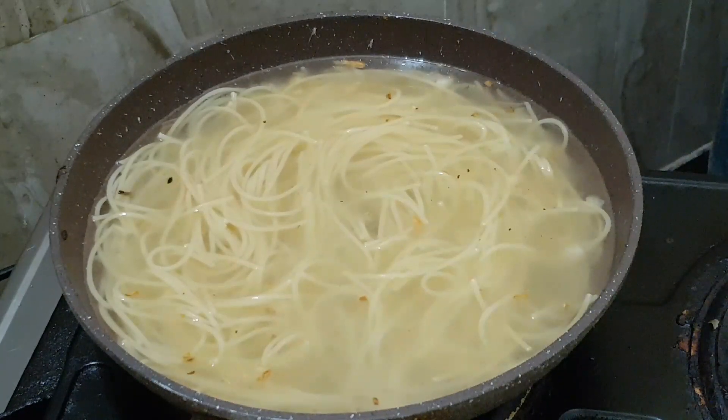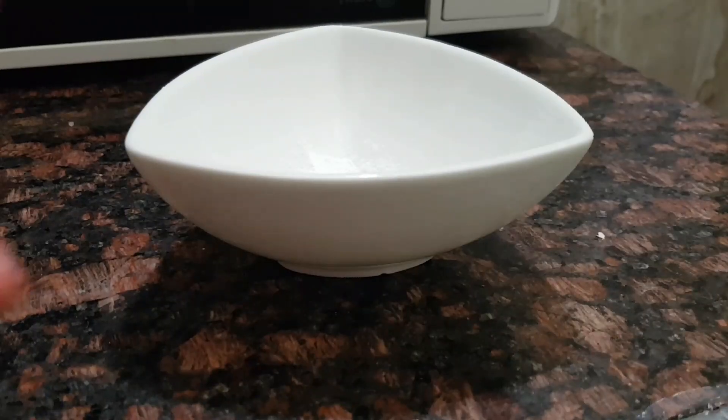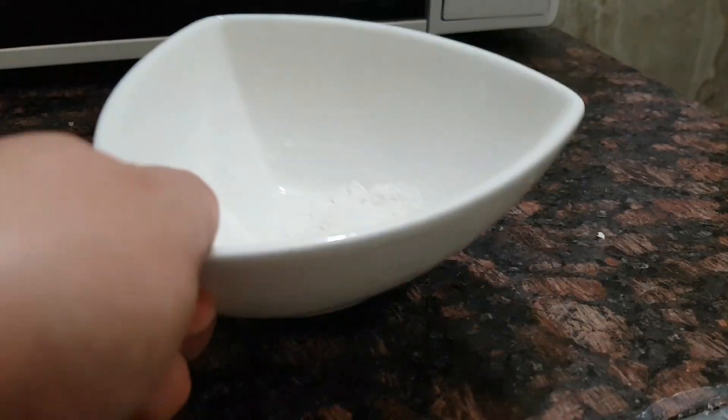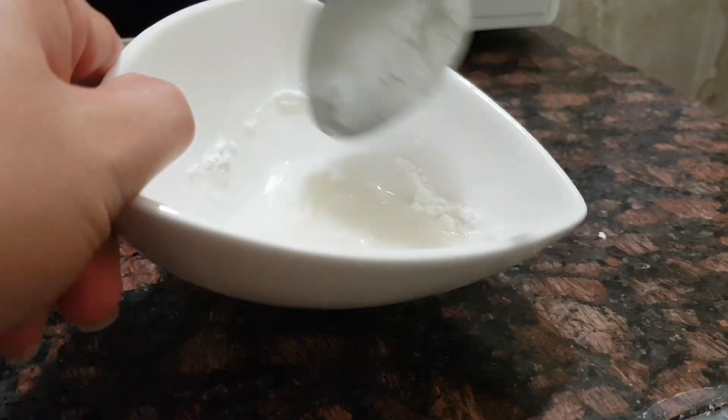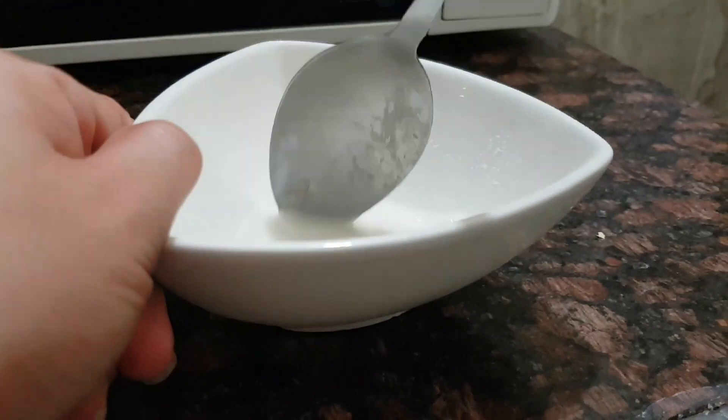Pakuloan lang natin. (Let's just boil it.) Takkan pa lang. Habangin nating kumulo guys. (Let's wait for it to boil.) Ito yung corn flour — half teaspoon lang yan. Lagyan lang natin ng 2 spoon of water, tapos kunawin natin. (Add 2 spoons of water then dissolve it.) Ito yung magpapa-thick ng ating sabaw. (This will thicken our soup.)